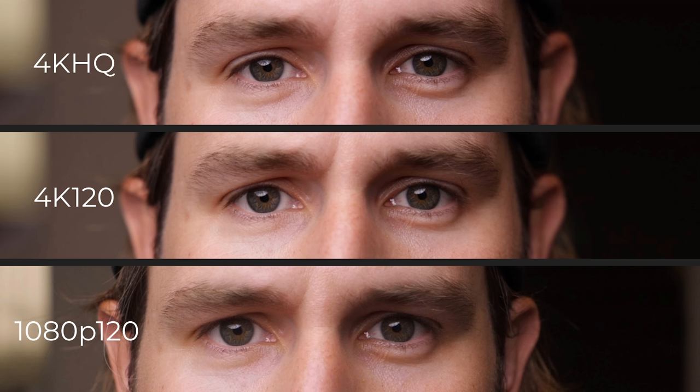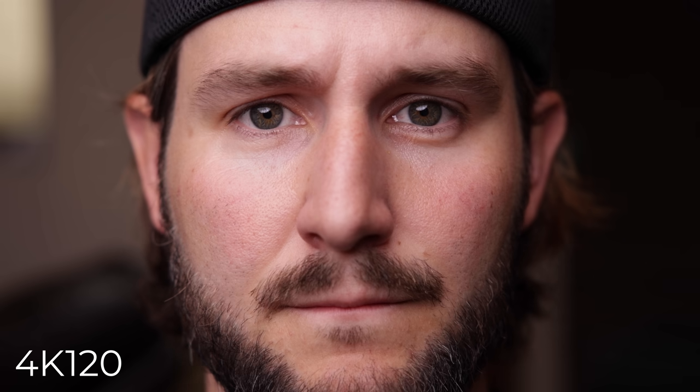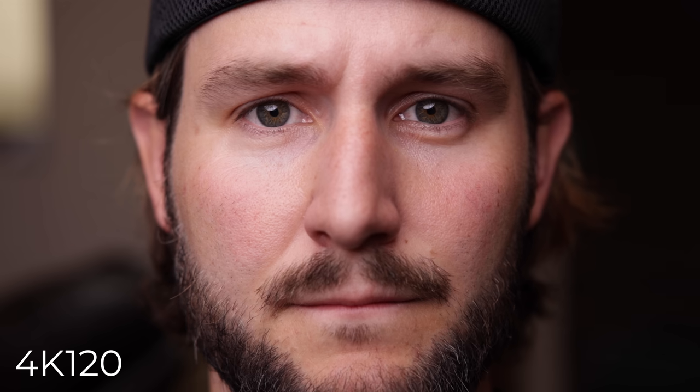I also wanted to compare it to 1080p 120 from the GH5. Up top is 4K HQ, in the middle is 4K 120, and at the bottom is 1080p 120. The 1080p 120 does look worse, but is it significantly worse? To your average viewer, probably not. So if you're considering the R5 because you think you need 4K 120, it's nice and great to have, but it is a restricted mode with thermal lockdown. And if you have something that shoots 1080p 120 like the GH5, don't expect a radical upgrade for 4K 120. It is better, but this is 1080p scaled up to 4K — at that resolution, some people may spot the difference, but many won't.